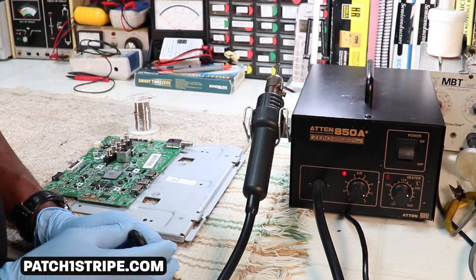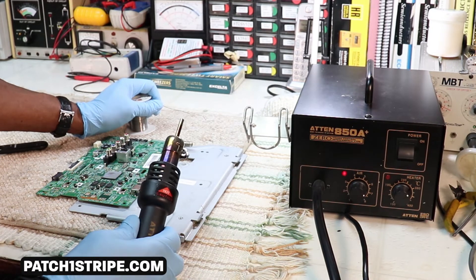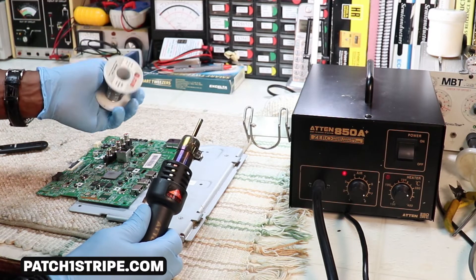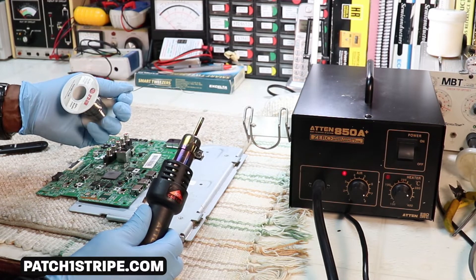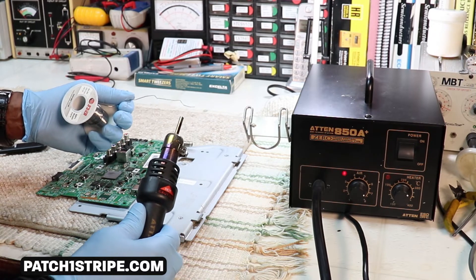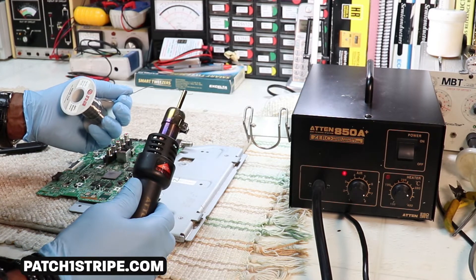First of all, I'm gonna give you a demonstration on just how hot this hot air is. What I have here is just some solder, and I'm going to show you how hot this hot air can get. This is a technique I like to do before I start soldering to make sure I have the temperature and the fan speed where I need it to be.